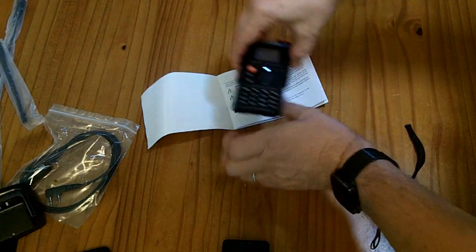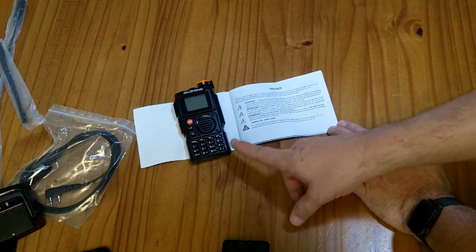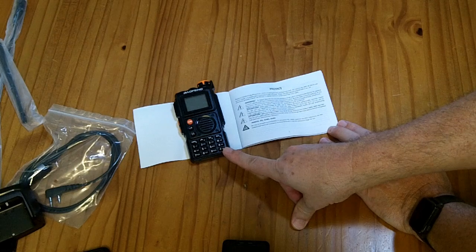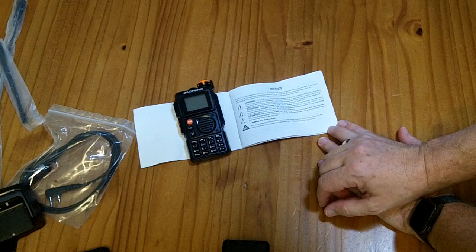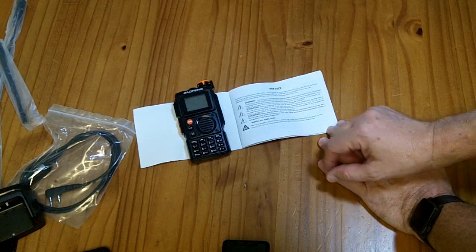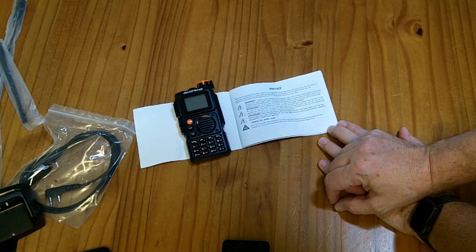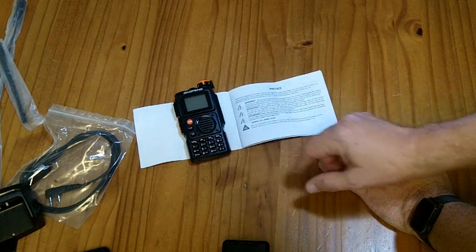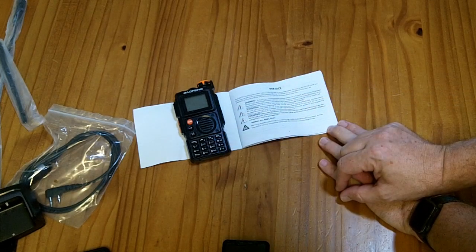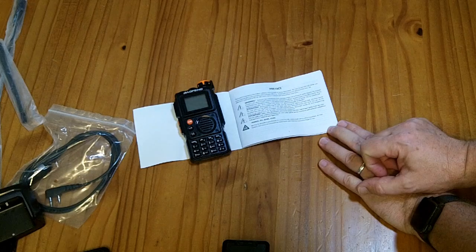The first thing you should know about this radio is that to use it legally in the United States, you need to have a ham license — or at least to transmit legally. You can receive anything you want with it; no license is required for that. You might be tempted to put it on the Family Radio Service, MERS, or GMRS, but this radio is not licensed to transmit on those frequencies. So you'll definitely want to use the transmit inhibit function if you don't have a ham license.